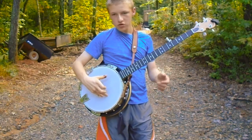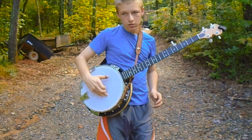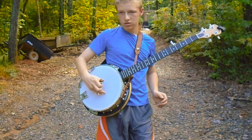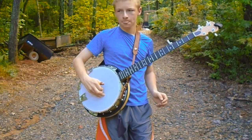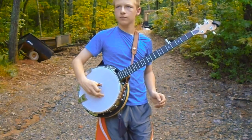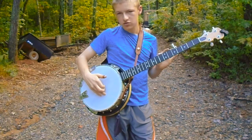Now, for our first roll, we're going to do the pinch. So you pluck the second string, then you pinch. And then you can just move your index finger down to do different strings.